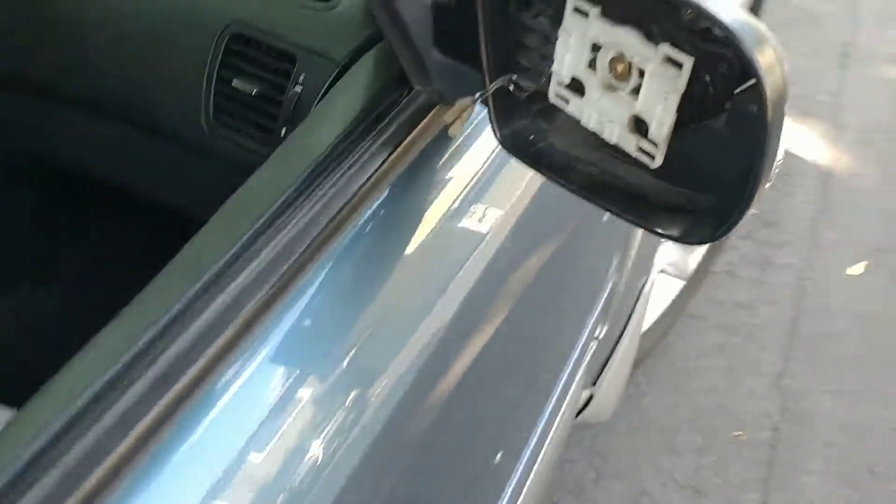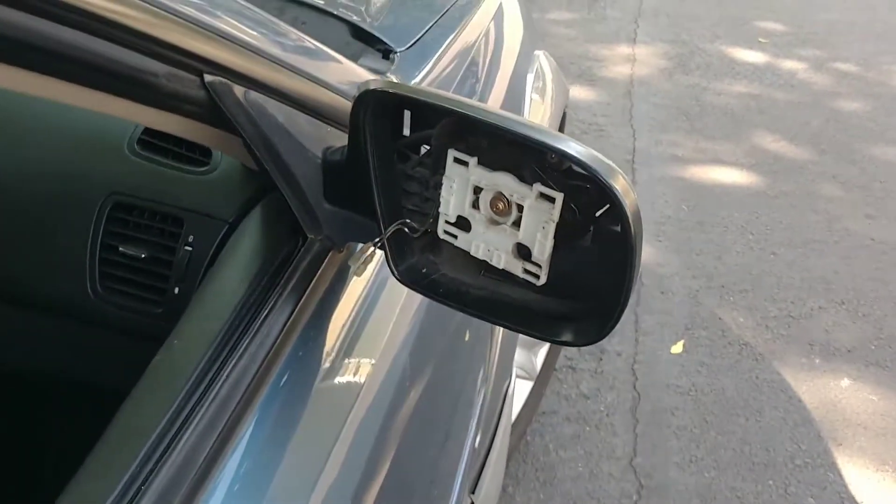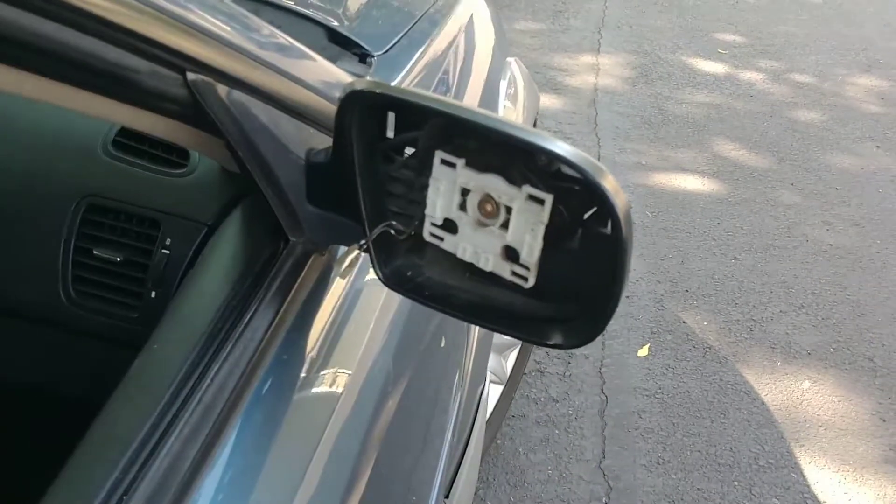Again, this is a 2005 Subaru Outback XT. We're replacing the mirror glass and the turn signal.